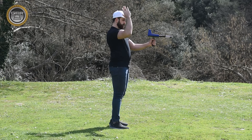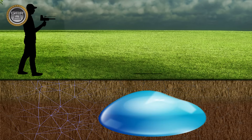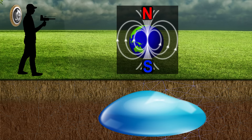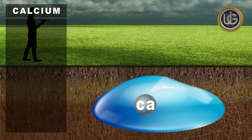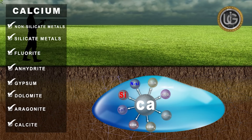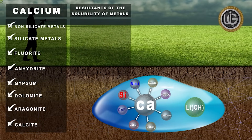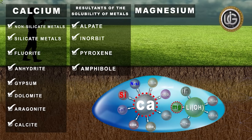Note: the explorer must stand facing from north to south, as ion fields are radiations emanating from groundwater, artisan wells, and underground water springs, overlapping and interacting with the soil, the nature of the Earth's formation, and its regularity with the magnetic lines north and south. Various sources of calcium ions include non-silicate metals, silicate metals, fluoride, anhydride, gypsum, dolomite, aragonite, and calcite, as well as resultants of melting metals found in stones and decomposed in waters such as alpete, anorbit, pyroxene, and amphibol. Magnesium is the second most important positive main basic ion present in groundwater.